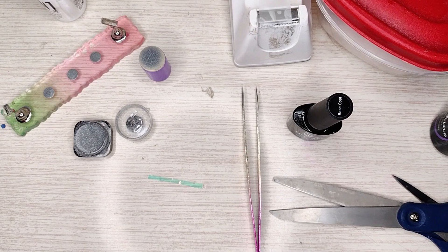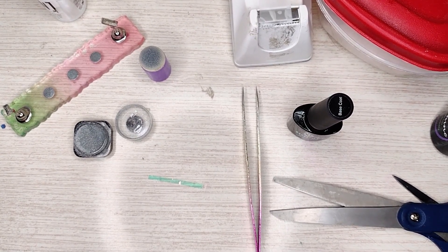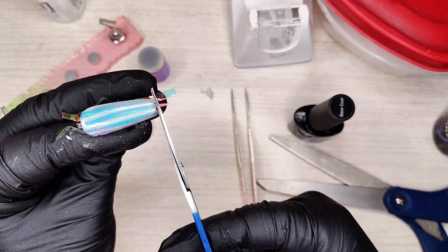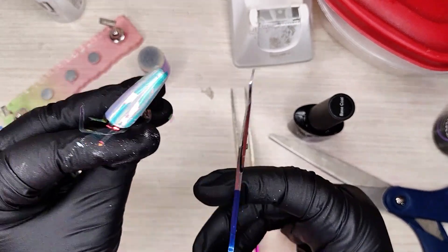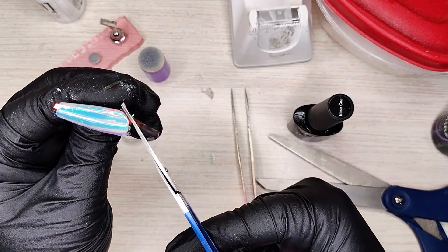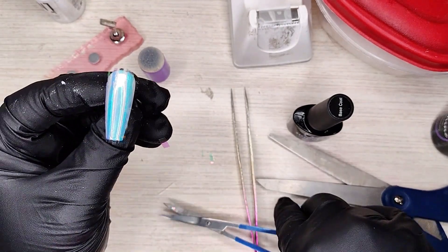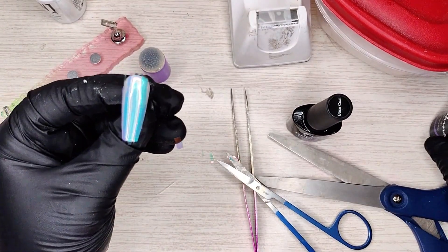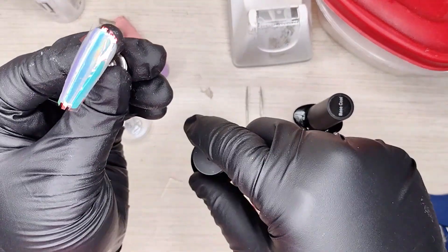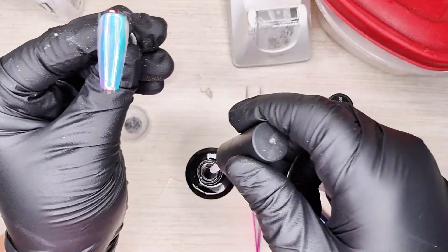Cure it just like this — we're not gonna snip anything off yet. Now we're gonna trim off the ends, but you don't want to trim them too close. Don't worry if it has just a little bit hanging over. Now take your top coat — I already have this one out, and it doesn't matter if there's glitter on it because we're doing a glitter nail.